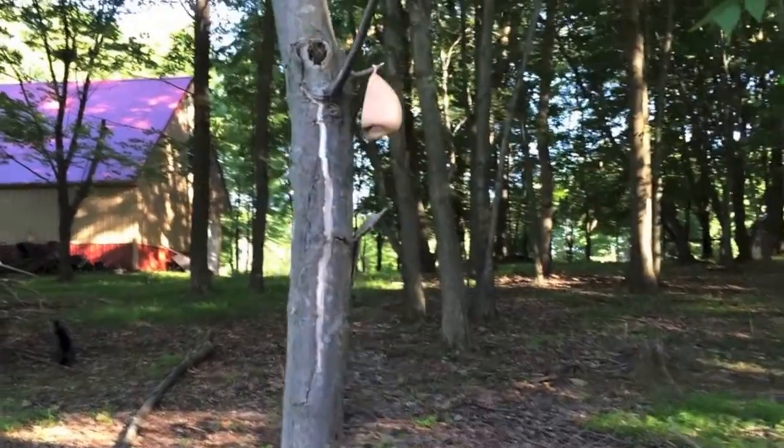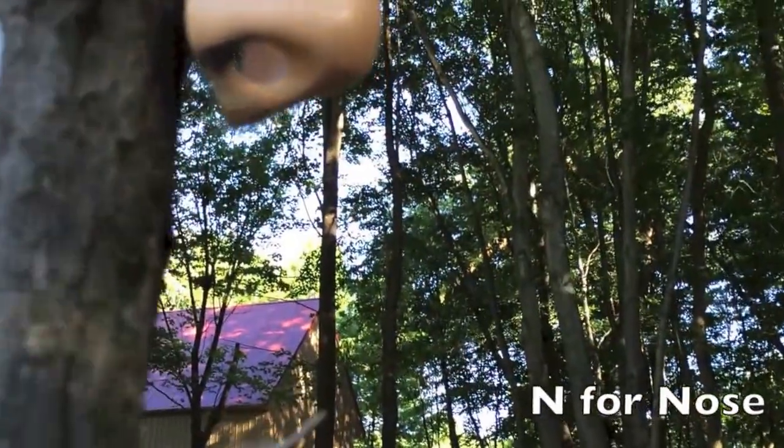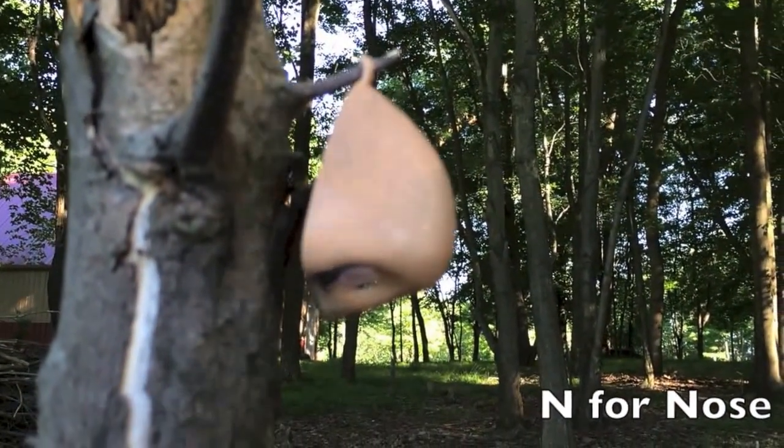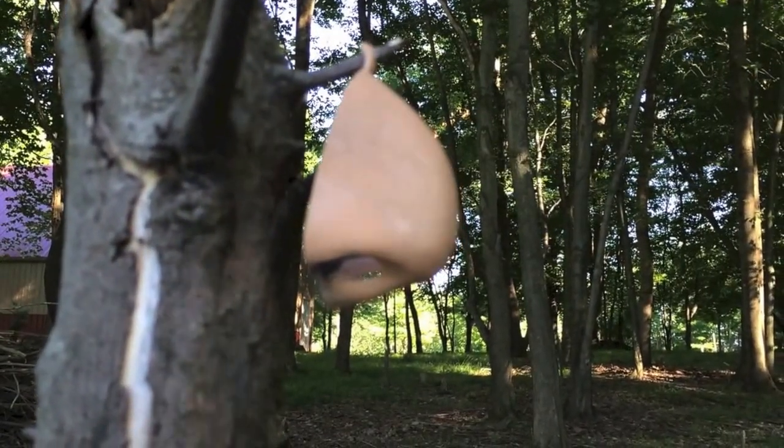I've spotted the last clue. Looks like a nose. So we have a nose — N for nose, B for bird, and F for frog.